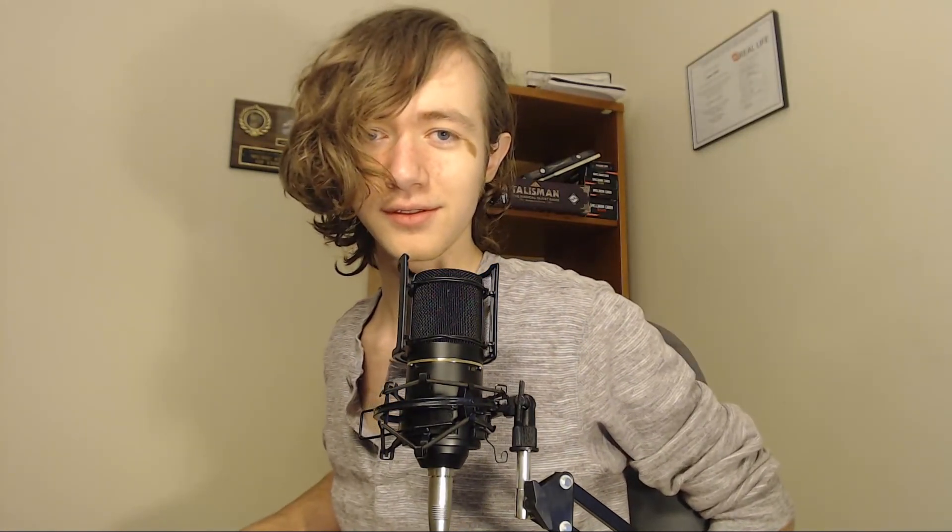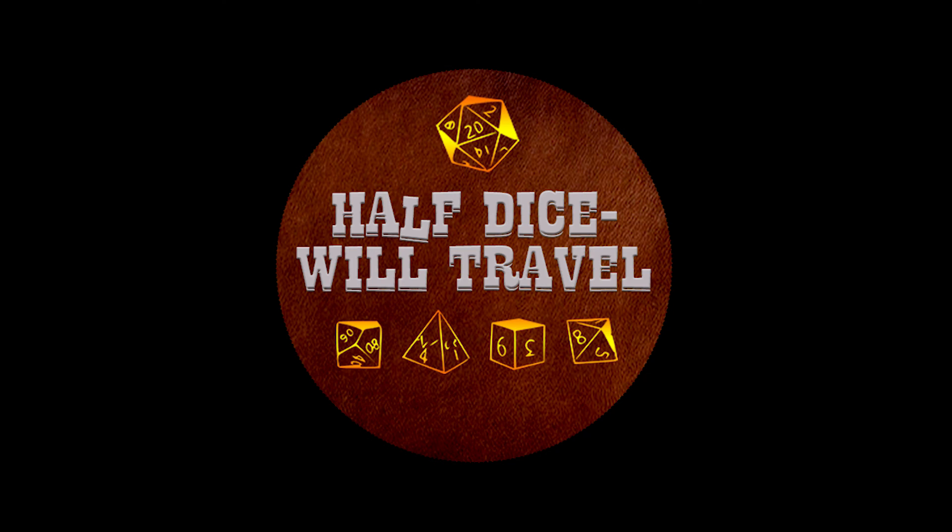So we got a bunch of things, and some other things, and some other other things. Thanks for watching Half Dice Will Travel — don't forget to like, comment, subscribe. If the continuity looks bad, it's because my package didn't come and I recorded half the episode like a week and a half ago.